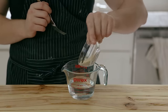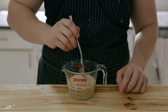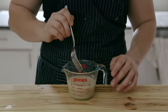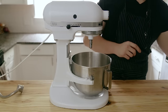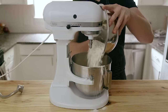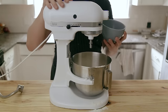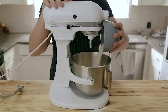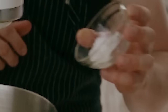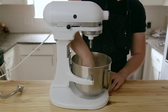Add three teaspoons or 10 grams of instant yeast to three quarters of a cup or 175 grams of lukewarm water, which is going to be around 90 degrees Fahrenheit. Give it a light stir and let it bloom for about eight minutes. In the bowl of a stand mixer, add three and a third cups or 530 grams of all-purpose flour, half a cup or 100 grams of granulated sugar, and three quarters of a teaspoon or three grams of fine sea salt. Give that a quick mix by hand to make sure everything's incorporated.